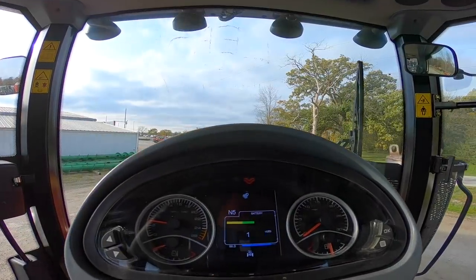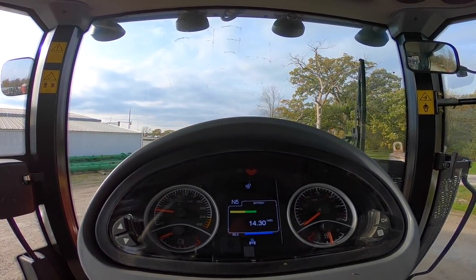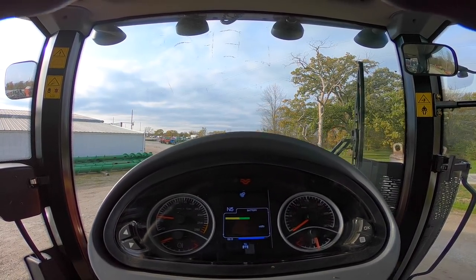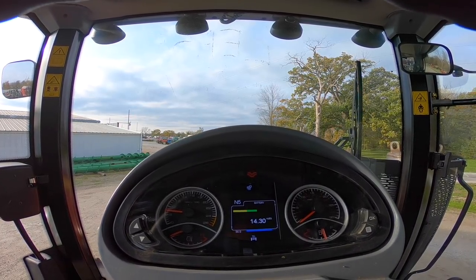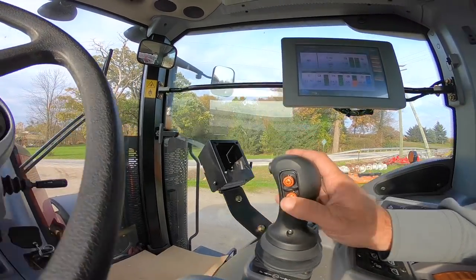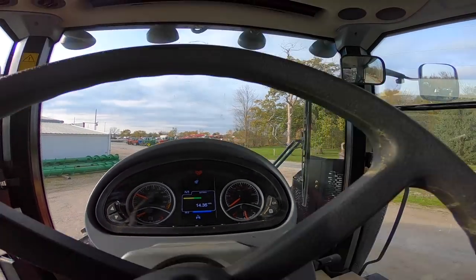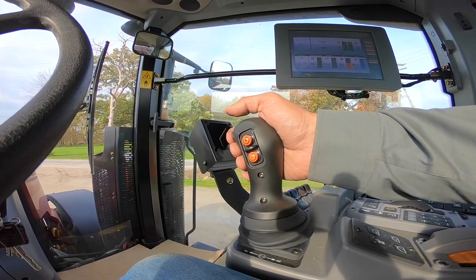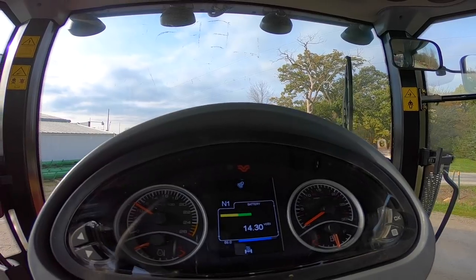The tractor shows neutral and the default gear is fifth — you can change your forward and reverse default gears through the screen, but factory default is fifth gear. If you want to take off in a lower gear, hit the downshift button. Give it a little throttle, throw the shifter into forward gear, and the tractor will move. It now shows forward one.